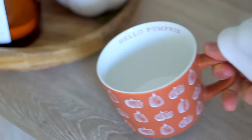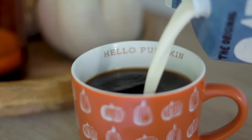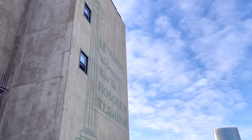We woke up early on this day because we were going to the pumpkin patch, so I had some coffee while I was getting ready. We actually put it on the calendar so that it would actually happen, and I was really excited.